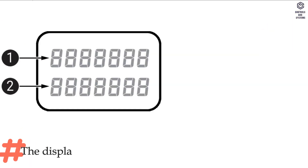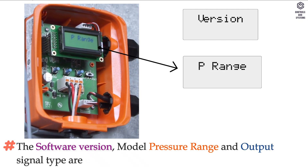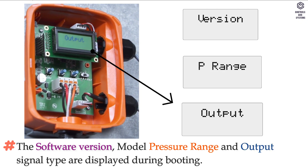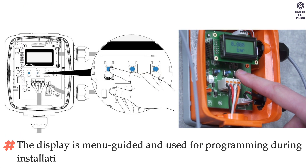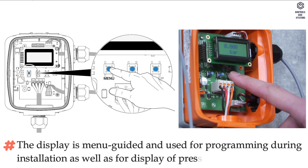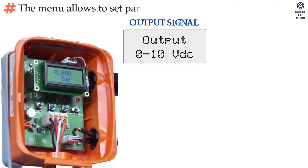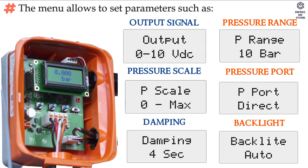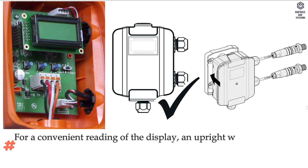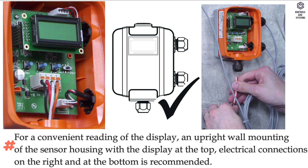The display has two lines with eight characters each. The software version, model pressure range, and output signal type are displayed during booting. The display is menu-guided and used for programming during installation, as well as for display of pressure read from sensors. The menu allows setting parameters such as output signal, pressure range, pressure scale, pressure port, damping, and backlight. For convenient reading, an upright wall mounting of the sensor housing with the display at the top and electrical connections on the right and at the bottom is recommended.